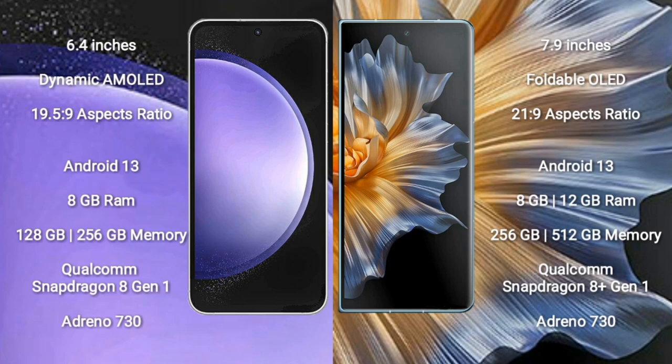Samsung Galaxy S23 FE comes with 8GB RAM and 128GB or 256GB internal storage, Qualcomm Snapdragon 8 Gen 1 processor and Adreno 730 GPU. Honor Magic VS comes with 8GB or 12GB RAM and 256GB or 512GB internal storage, Qualcomm Snapdragon 8 Gen 1 processor and Adreno 730 GPU.